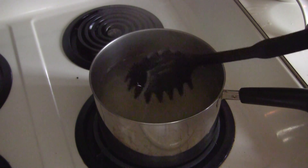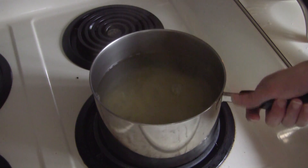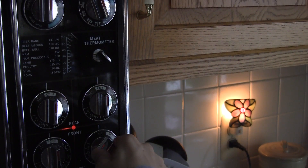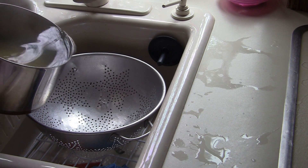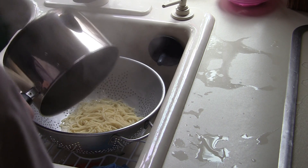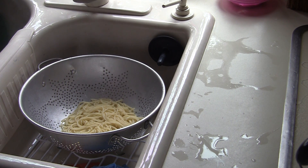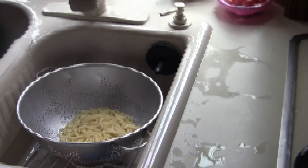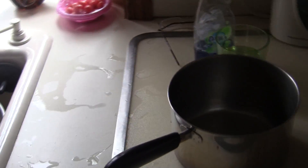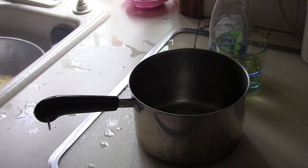We're going to take it off the stove and put it in the sink. We're also going to turn off the stove. I'm going to dump it into the sink very carefully — get all the steam rolled out. Move it closer so you guys can see — it's probably the best angle I can get.